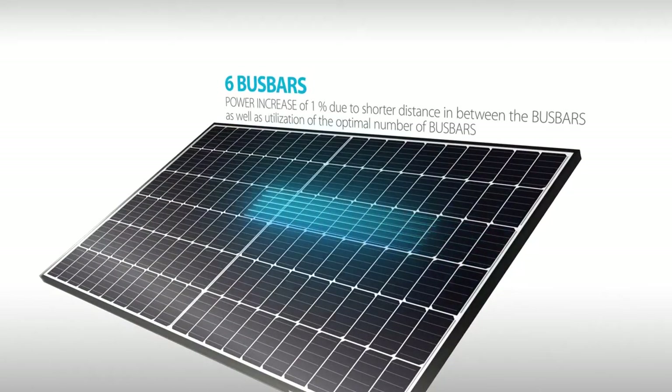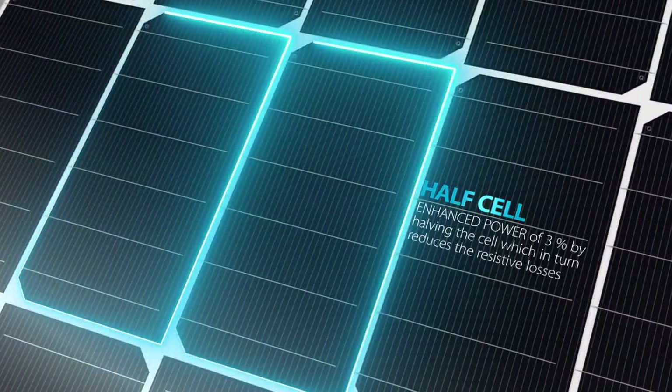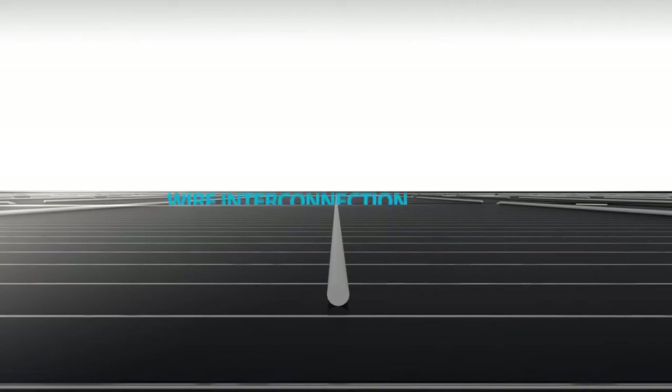Quantum Duo — the fusion of innovation and optimization, creating the highest level of power and performance in the industry.